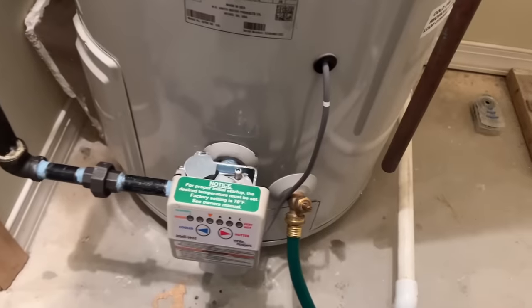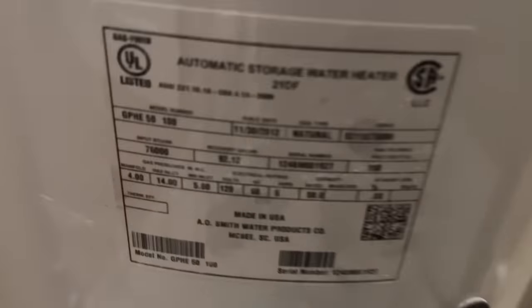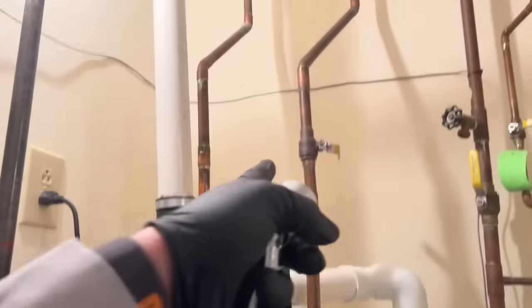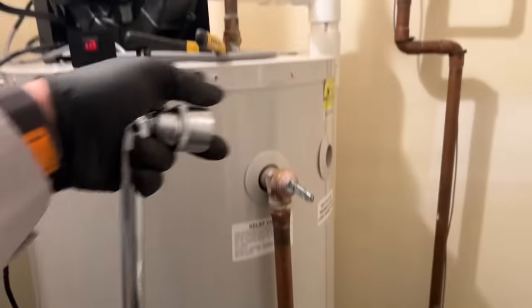This is an A.O. Smith 50-gallon power-vented water heater. This is the actual White-Rodgers Intelli-Vent gas valve that's been on this water heater since the date of manufacture and installation, which is about 10 years. I have the water supply off, the relief valve is closed. We're going to pop that open to release some pressure and break the vacuum that's in there, and we're draining into a floor drain.